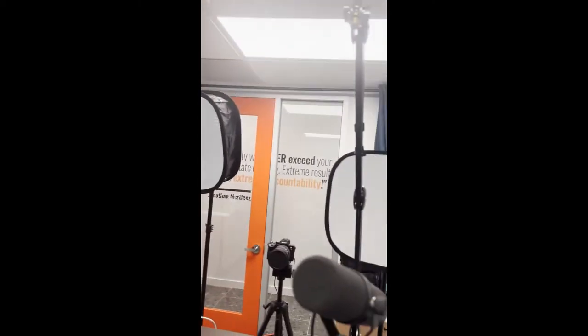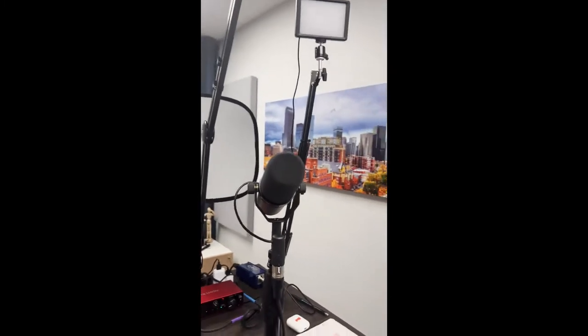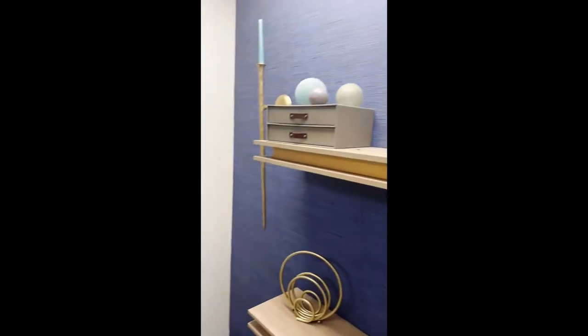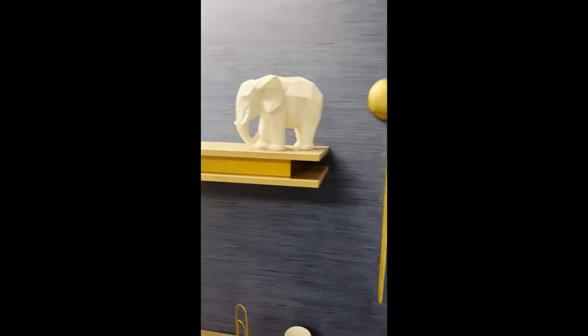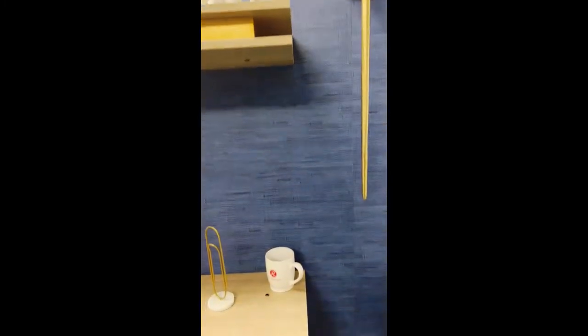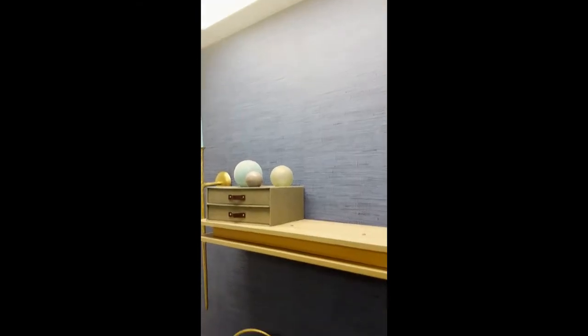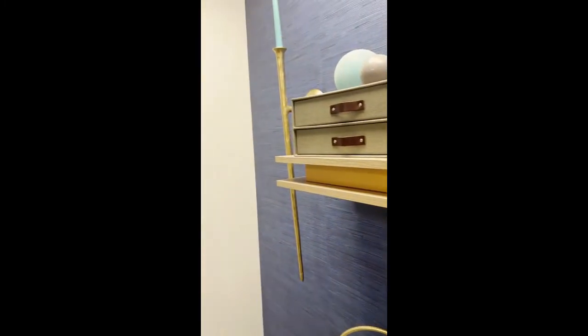I'm going to turn the camera around and just give you a little tour of this tiny little room and show you the setup. First of all, here is the background that you're all familiar with. There's my really cool Go-Giver coffee mug, but this is just an adhesive wallpaper and you can see the lighting is really bad — it's just office lighting. I'll talk about that again in a minute, but the most important thing for any video is actually good sound.